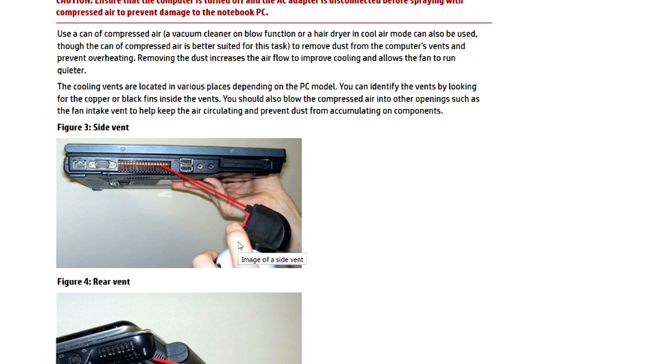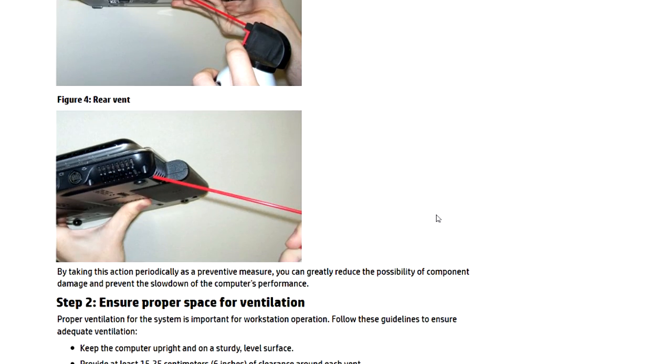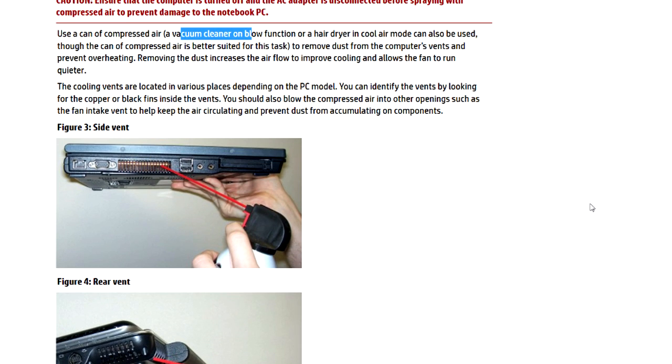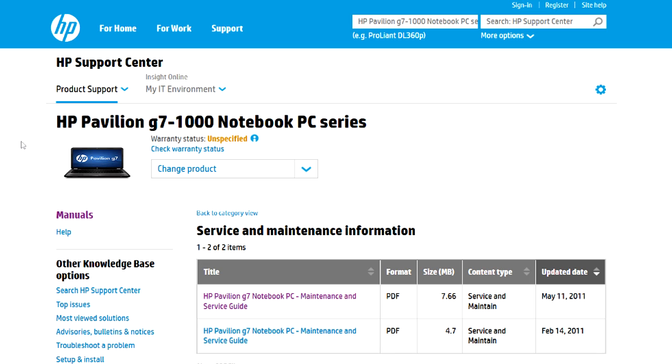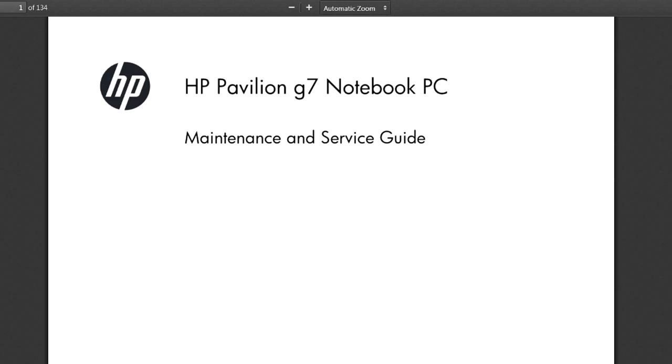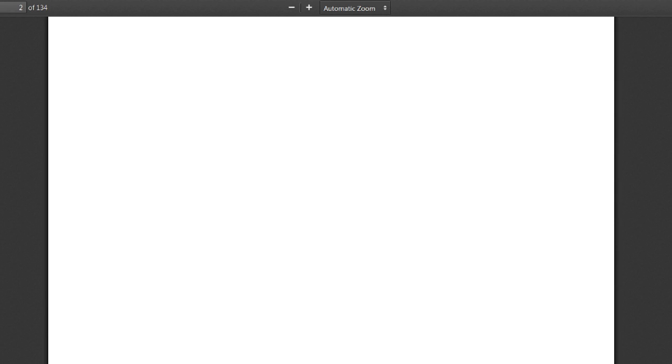They talk about using compressed air and also mention using a vacuum cleaner — which is what I recommend, so you're not pushing the dirt even deeper. If that fails, and your fan isn't working because it's burned out or has so much dirt it's stalling out, you can also poke around here for the service manuals. Here's the service manual for your machine, the G7. Only do this if you feel comfortable — not everybody is going to want to.